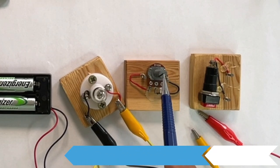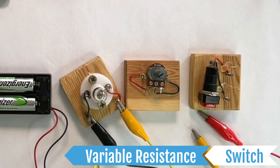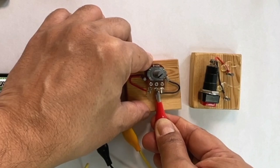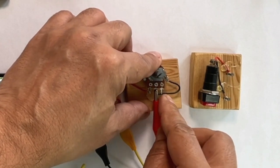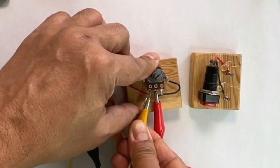In this second type of switch, which is called a variable resistance switch, we can control how many electrons will flow in our circuit. This second switch has got three terminals. We will connect one wire to the middle terminal of this switch and we will connect the other wire to one of the other two side terminals of this switch.